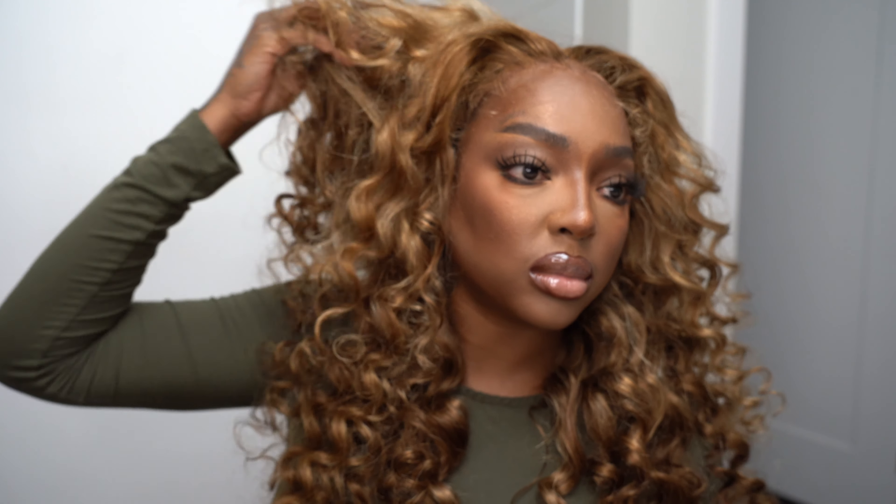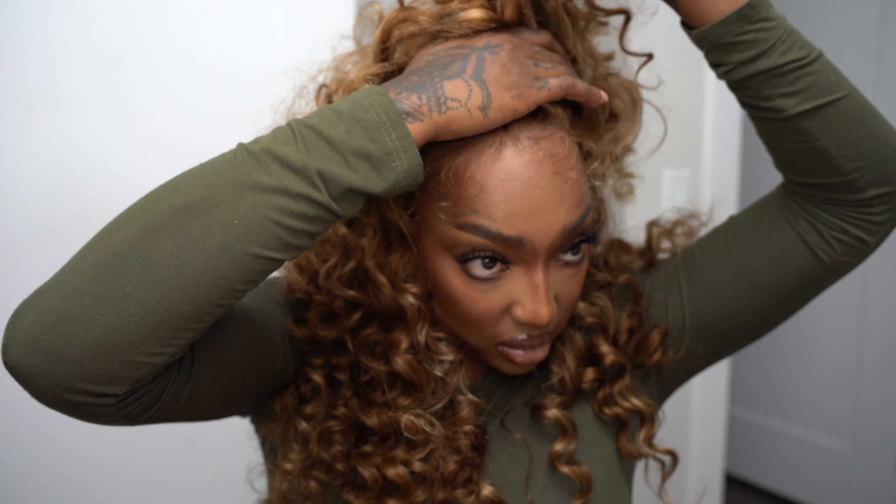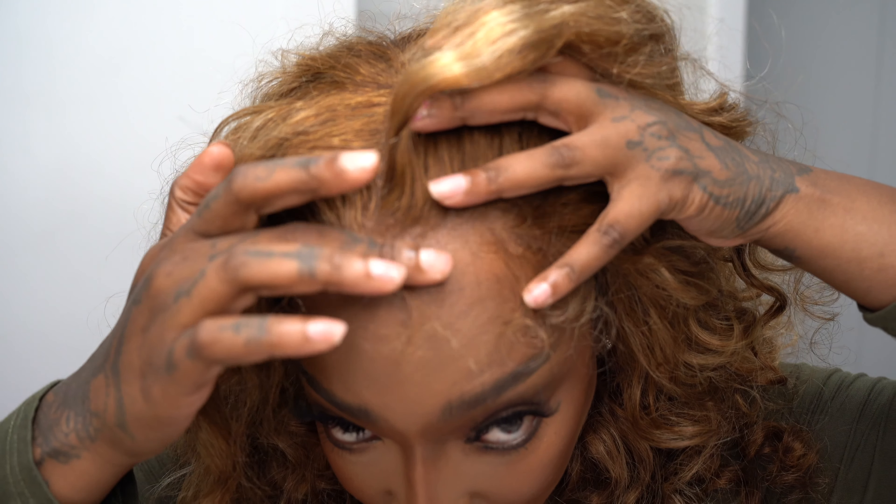This ended up being the final look, and y'all I am so freaking pleased. I honestly think this made my top three. From the edges to the wand curls — like, I'd be lying if I said I didn't eat this wig down. It gave me the little pep in my step I needed to start using my wand curl more, because for a minute I had shied away from it. But this is so freaking cute.